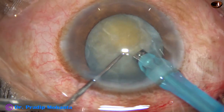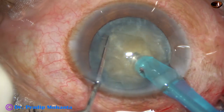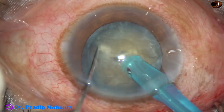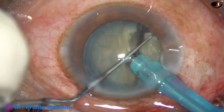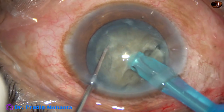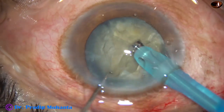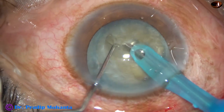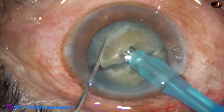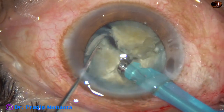Now here is what I call the submarine job. The tip goes into the substance of the nucleus, moves through the substance towards the opposite equator. And here it is — the nucleus is divided into two halves. Now each hemi-nucleus is subdivided into two parts, giving us four large elements.